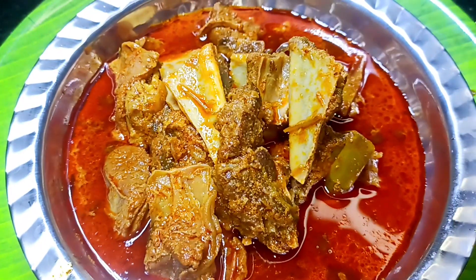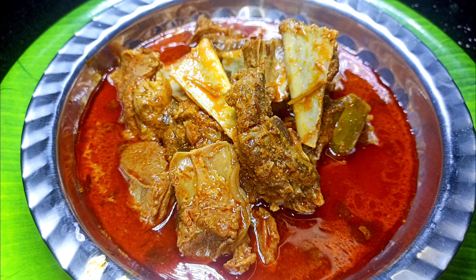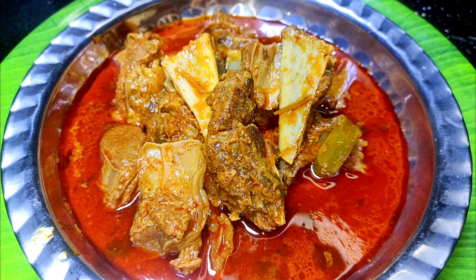I'm going to serve this with roti, biryani, and pulao. I'm going to try it again — enjoy!